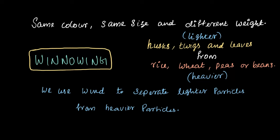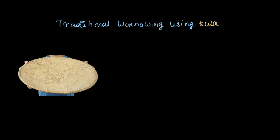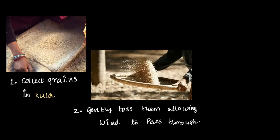Let's check out how this process works in detail. The winnowing process is done using a special tool called Kula. There are different types of Kulas used for winnowing. In this process, the grains mixed with the lighter impurities are placed in the Kula. This is the first step.